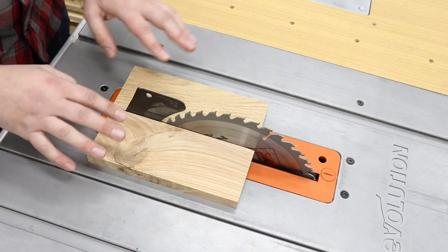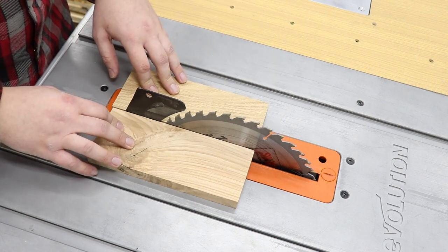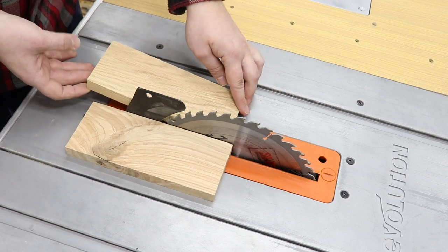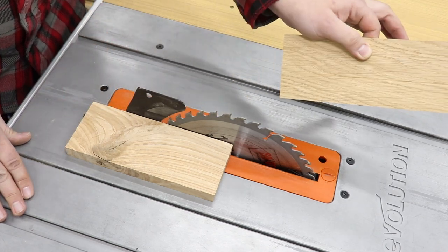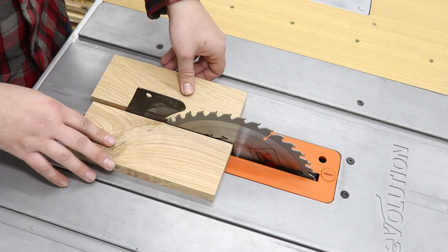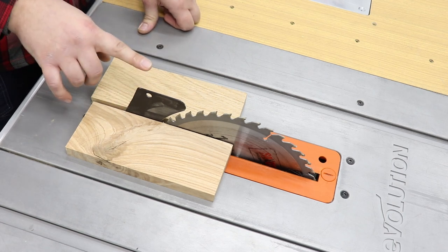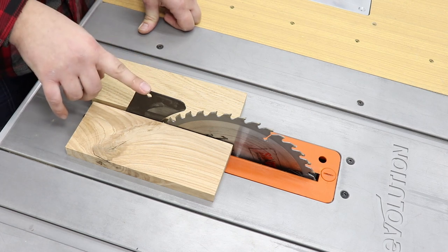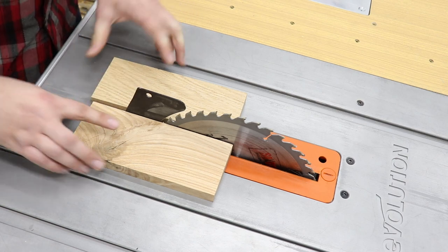What is a kickback? That's one of the most dangerous things that can happen on a table saw. Basically, as you are making the cut, the blade can catch on the piece of wood, spin it around, and shoot it back at you, causing some serious injuries. That's what you want to avoid. Hence, the riving knife always needs to be used. I would never recommend using a saw without a riving knife, and I have never used a table saw without one.